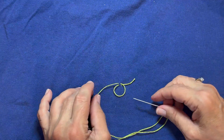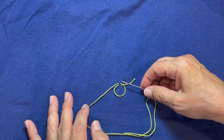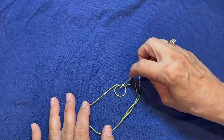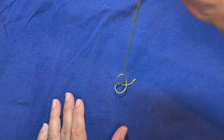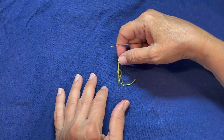As I lay my thread out, I'm going to make a larger circle or loop. I'm going to take my needle — it's going to go into the small loop and out the larger loop. And as I pull that up, you're going to see a figure eight show up. As I pull that thread, you can see the figure eight.